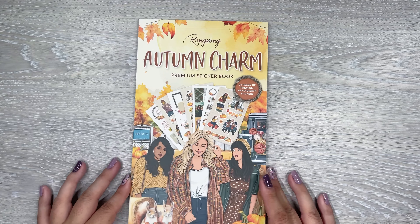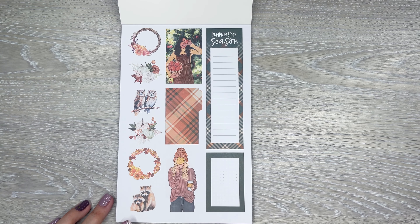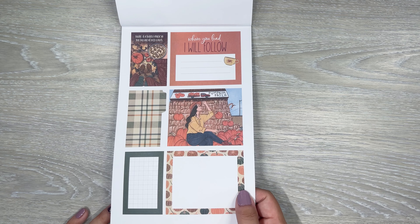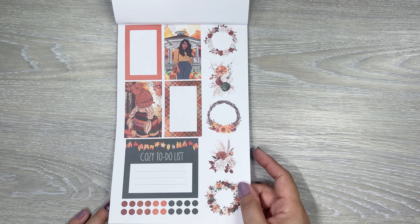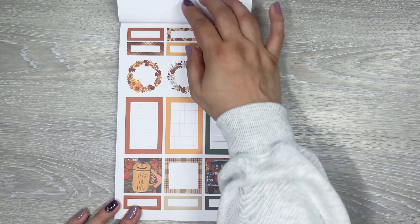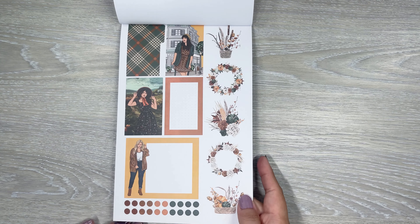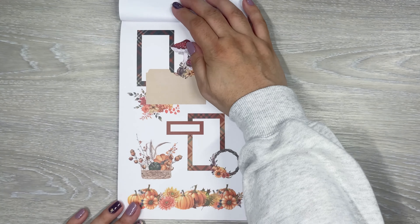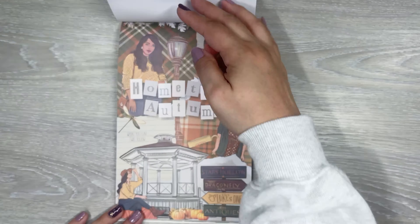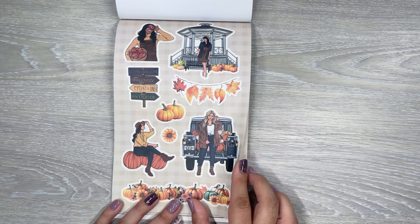Next up is Autumn Charm — here's the first seasonal book. Some of these will probably have matching pet tapes as well. 'Pumpkin spice season.' I like the girl holding the leaf over her face. 'Where you lead I will follow' — this girl's at the pumpkin patch. 'Cozy to-do list,' and then you get bullet points. Loving the patterns, the plaid patterns. Little wreaths, 'trick or treat.' I love the colors — they're just so good. Then we have the clusters and the washi strips. This is a whole sticker page that you can rip and cut things from — those are fun to use and you get to be creative with those.